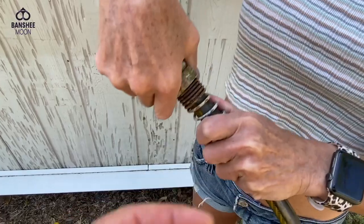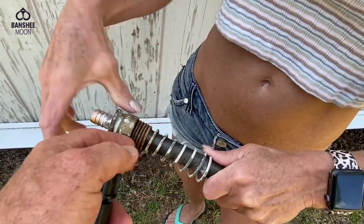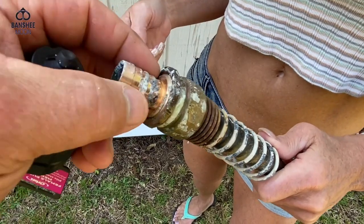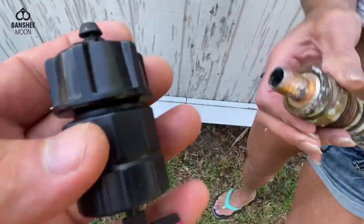Should I just take this whole thing off? No — see, that's the problem, you can't. I couldn't get this to... I couldn't get it. I'm just tearing it up with my channel locks trying to get it out. It's fused in there, is what I'm saying.